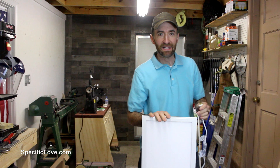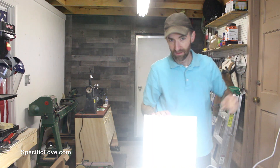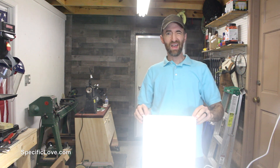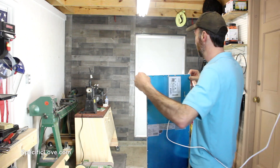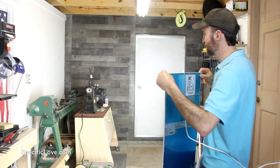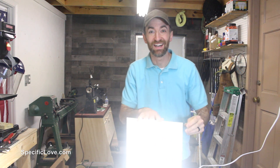Alright, I got the first one wired up. Let's see exactly how bright this is going to be. Wow, that is hard to even get close to. Good gracious alive with the light difference. This is going to be really awesome in the shop.